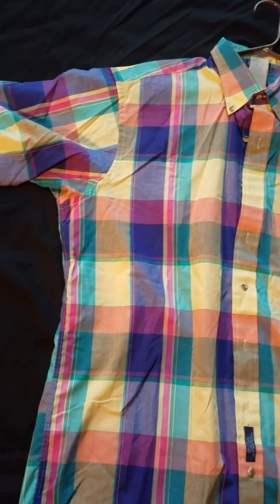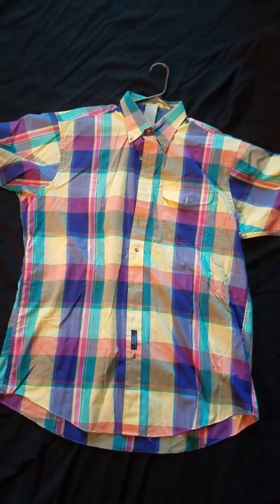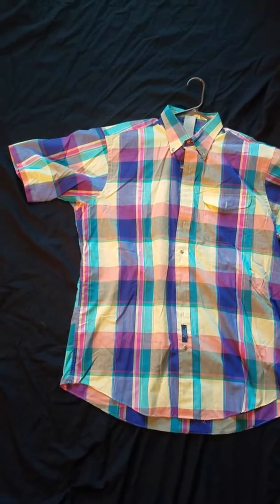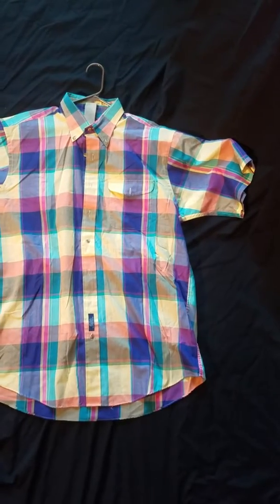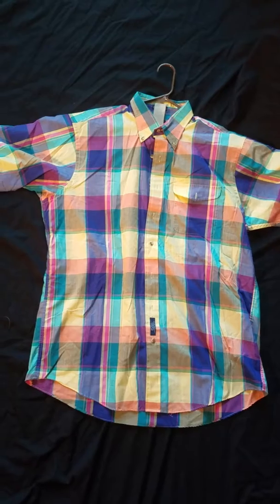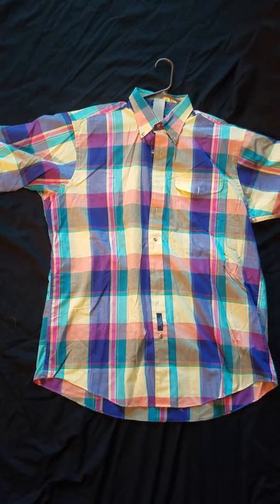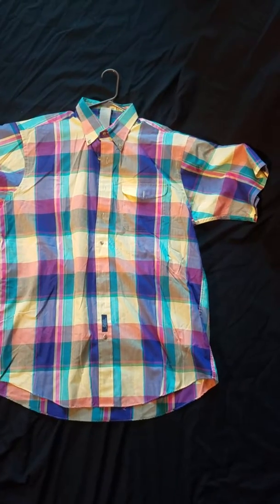For being probably around 25 to 30 years old, the shirt doesn't look like it's aged that much. I just wanted to do a quick video showing the Stuart Larkin shirt. I look forward to maybe next year putting together a full Stuart Larkin costume. Thanks for watching, and if you're interested in Stuart Larkin, check out my other video that I did with the shoes.